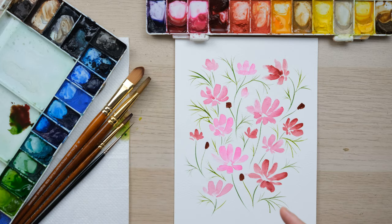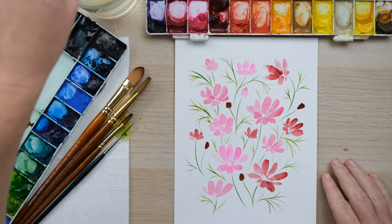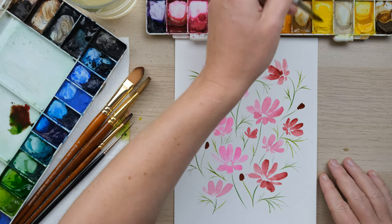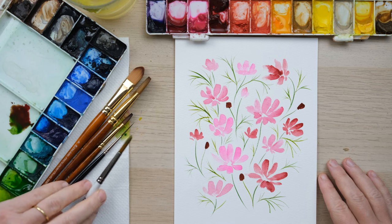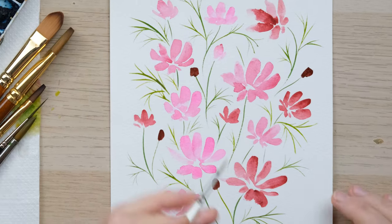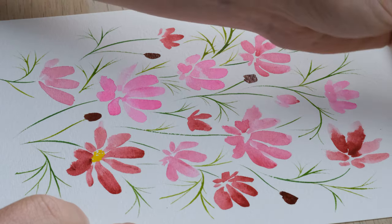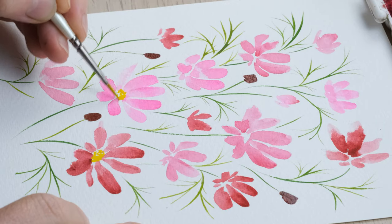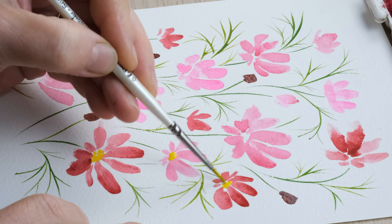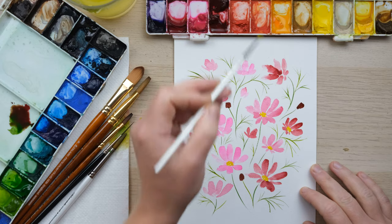The next stage — I'm going to change my water over because mine's looking very murky, so get a clean water jar. Now I'm going to focus on the centers of the flowers. Cosmos come in all colors and types but I'm going to do yellow centers, so I've got cadmium yellow and a size zero pointed round. I want to dab the color in the middle with a bit of texture to it — dabbing rather than painting a smooth circular color. Cadmium yellow is quite an opaque watercolor so it holds its own.